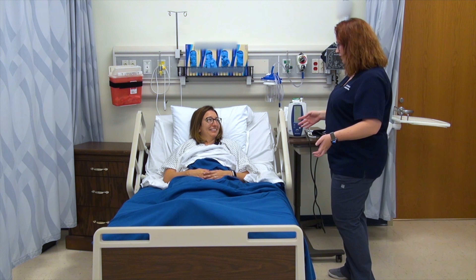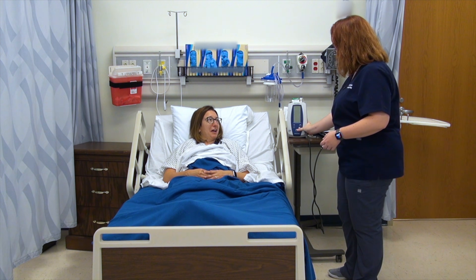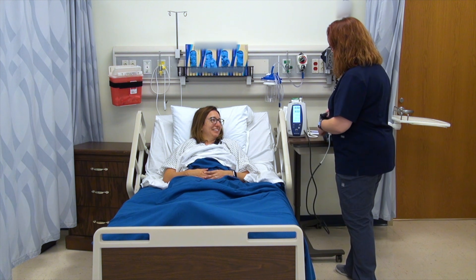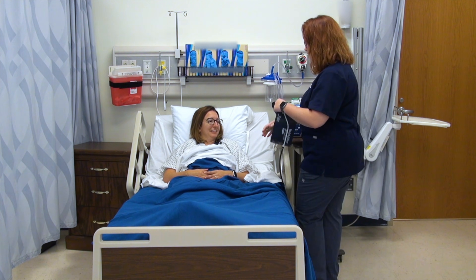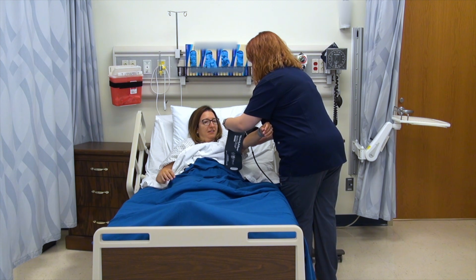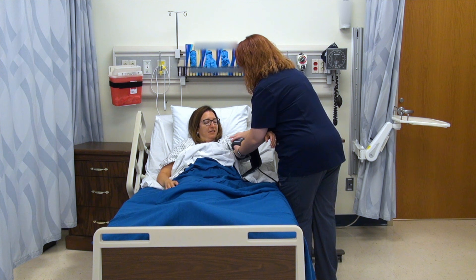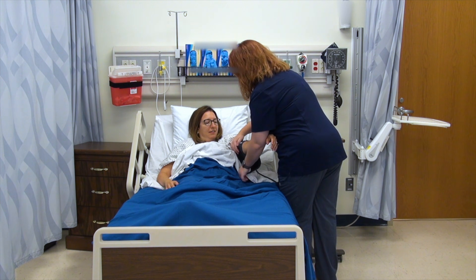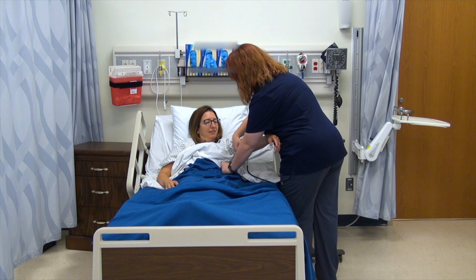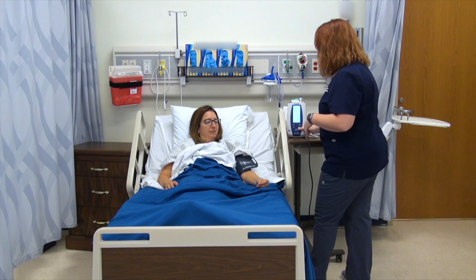So you've been laying down for at least five minutes — perfect. We'll go ahead and get that first check. I'm going to turn on my machine and just need your upper arm. I'll line up my artery marker and take your blood pressure.